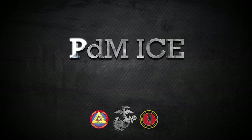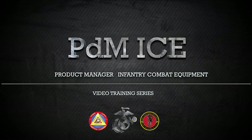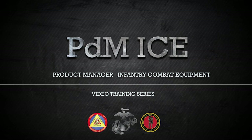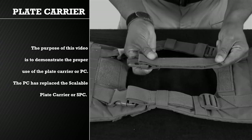This video is brought to you by the Product Manager Infantry Combat Equipment, or PDM-ICE. PDM-ICE is a product management office of Marine Corps Systems Command located in Quantico, Virginia. This video is one in a series of videos PDM-ICE has developed in order to instruct, educate, and assist Marines in the proper form, fit, function, use, and care of infantry combat equipment. The purpose of this video is to demonstrate the proper use of the Plate Carrier, or PC.